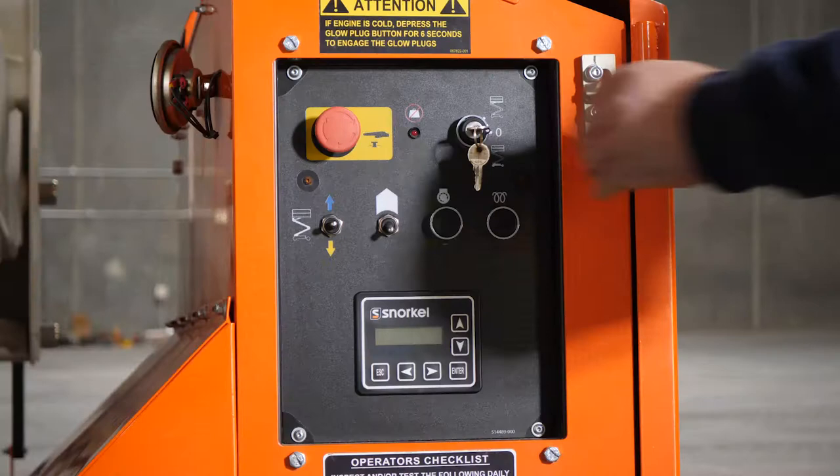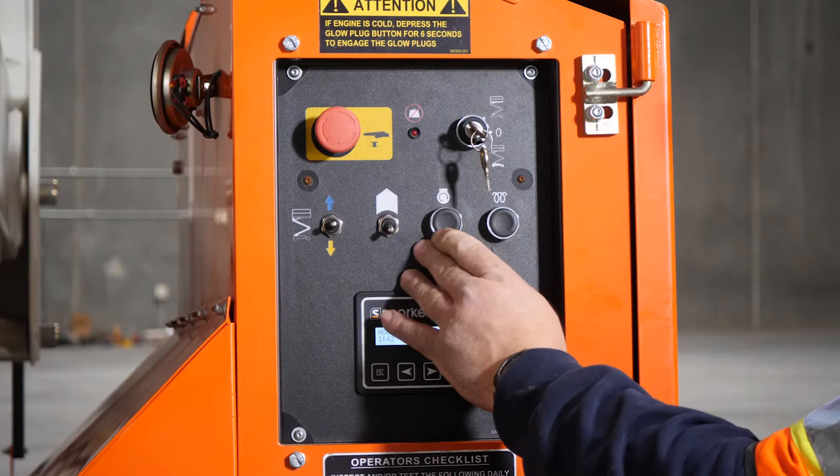The recessed lower control panel is mounted in the side module, protecting it from damage and debris, yet still accessible at ground level.